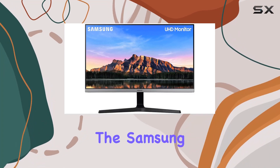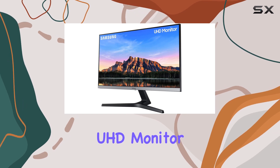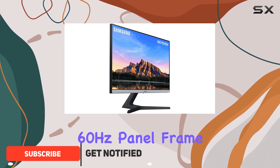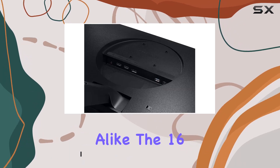Today, we're diving into the Samsung U28R550 EQNX, a 28-inch 4K UHD monitor that boasts AMD FreeSync technology for a smoother gaming experience. The 60Hz panel frame rate provides crisp visuals, making it a solid choice for gamers and content creators alike.